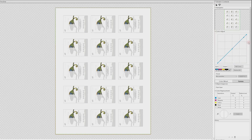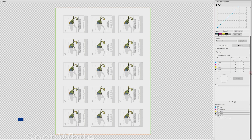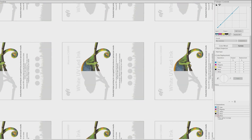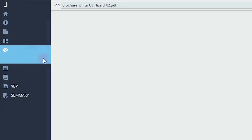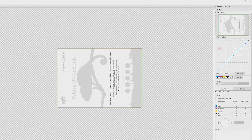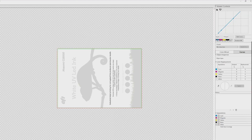Consider using a spot white layer to enhance specific parts of an image and only use white ink where you want it and where it makes a difference. On the Fiery, it's as easy as selecting the Specialty Colorant tab and clicking on Apply White Ink. Then, choose one of the available options.